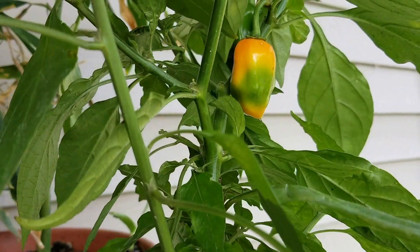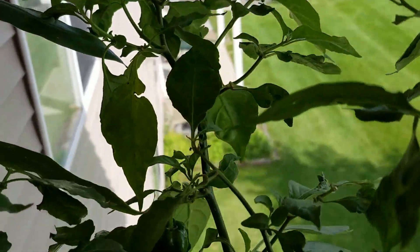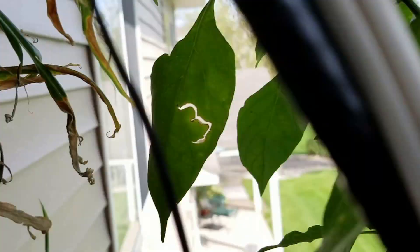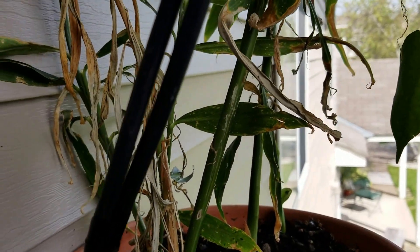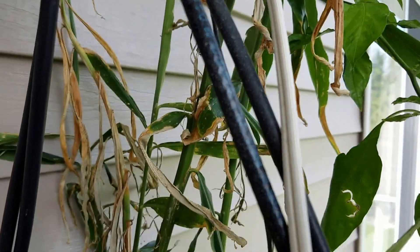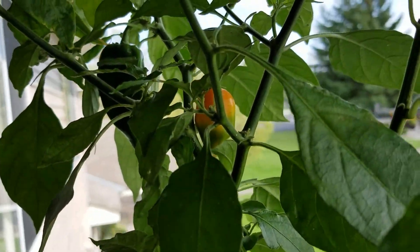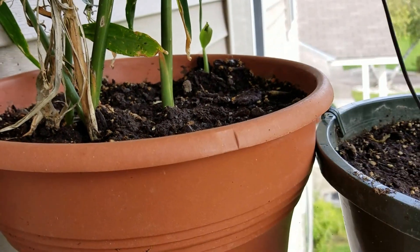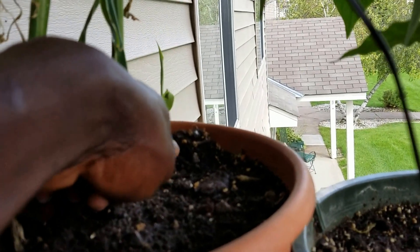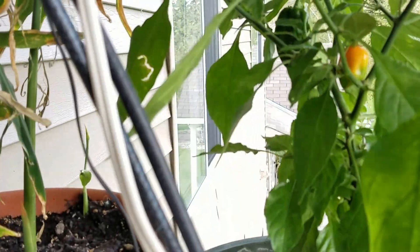Mr. Pepper is doing pretty good — see that? And here comes the ginger plant right here. It had some kind of trouble with heat, and it fell off the deck, but now I can start seeing a baby one growing right there, so I have to put it back together.